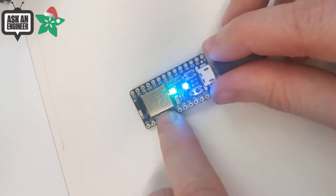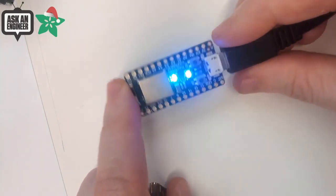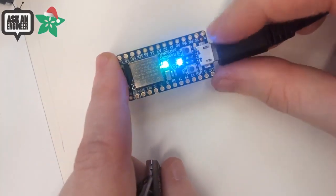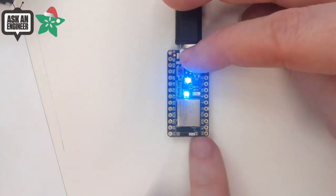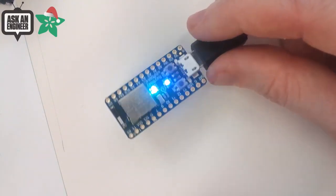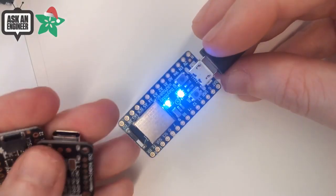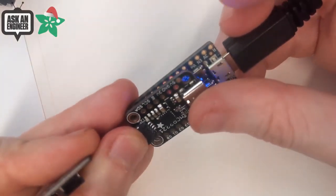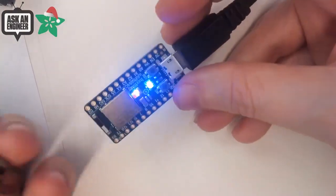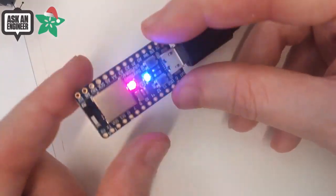It has 5-volt output on pin 5, a DotStar, a little blue LED, a reset button, and also a user button, a 32 kHz crystal, and this lovely Raytac module. This is the Itsy Bitsy nRF52840. It's almost completely pin-compatible. There are no pins where the antenna is, but otherwise you can use it in most Itsy Bitsy objects. It's about 1.4 to 1.5 inches by 0.7 inches — our smallest Bluetooth board so far.